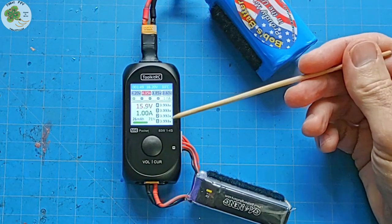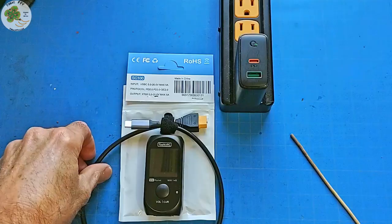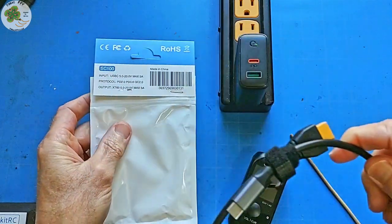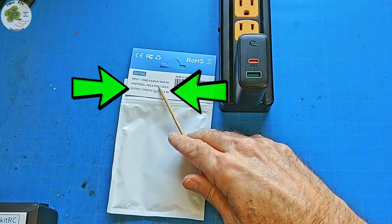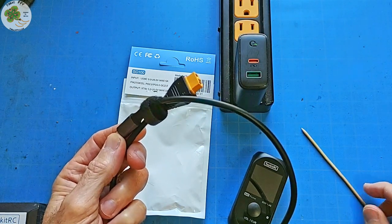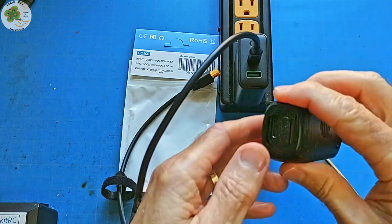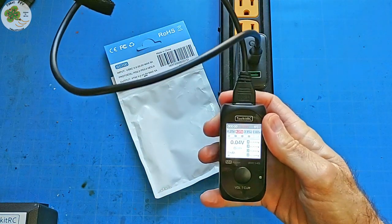So that's how this Toolkit-RC M4 Pocket Charger can be used in the field to charge one of your batteries. Earlier I mentioned this Toolkit-RC protocol XT60 to USB-C adapter cable — it's called the Toolkit-RC SC100. It's a smart cable with power delivery and quick charge compatibility, with a max output current of 5 amps at 20 volts for a max output power of 100 watts. With this, if you don't have a USB-C to USB-C power delivery cable, no worries. Simply connect the USB-C end to your wall phone charger, slide the door on the M4 Pocket to expose the XT60 connector, plug it in, and you're up and running.